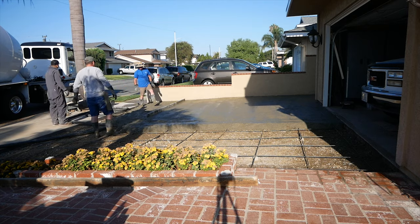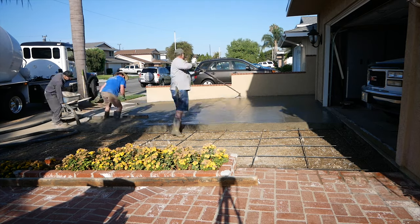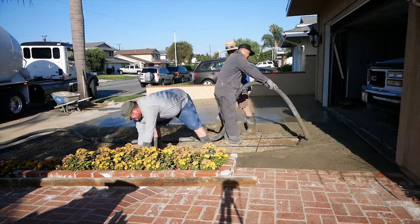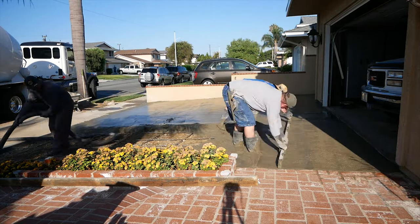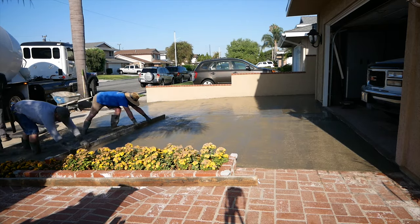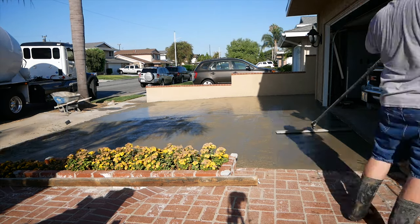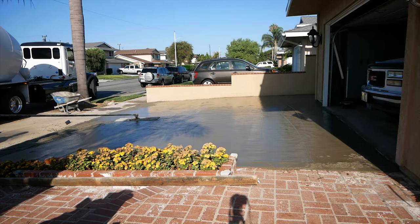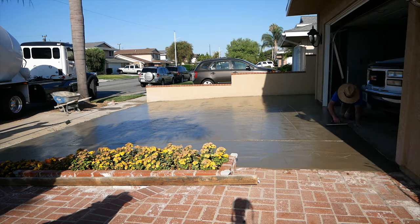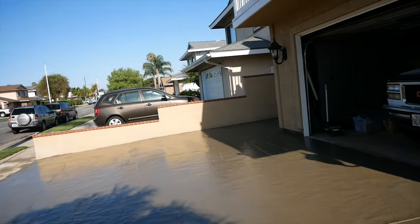Here we are pouring the concrete — this is a 3000 psi mix with fiber mesh in it. It's a pea gravel mix, so probably about half-inch minus aggregate, and we're pumping it out. You could potentially tailgate a job this size, but I was a little skeptical putting the rear tires up on this approach because of the palm tree raising everything — it may have cracked the concrete with that load on there. You could also wheelbarrow it, but you're going to need a couple more laborers to do that.